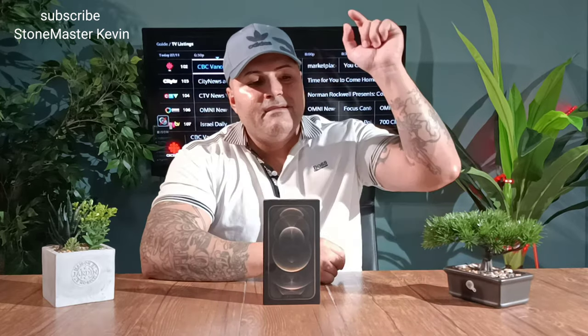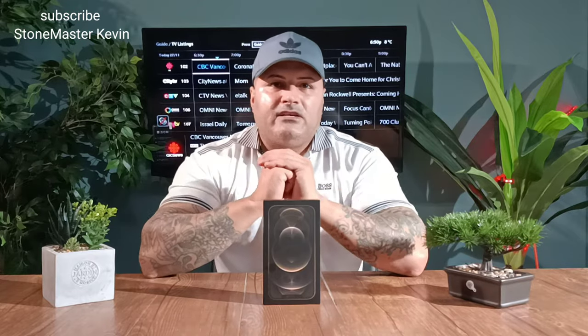Before we start, guys, please don't forget to smash that subscribe button and press that little bell so every time I make a new video you get a reminder. So let's start this video.